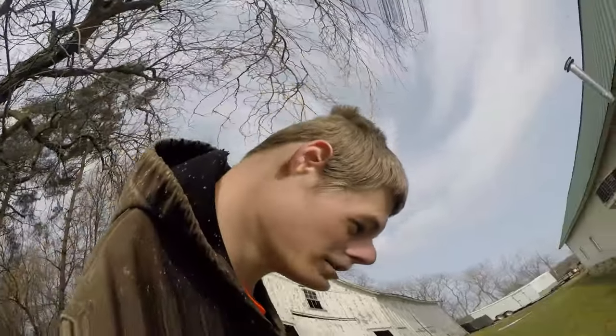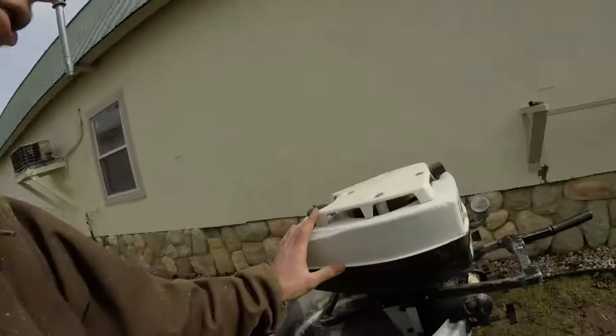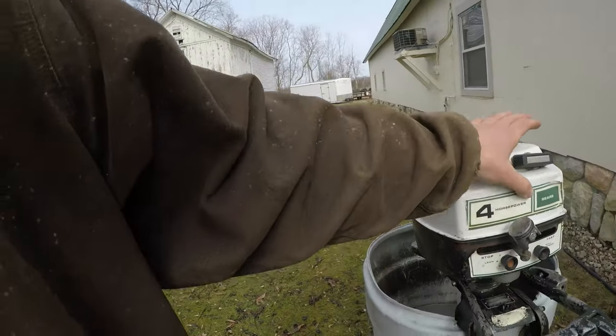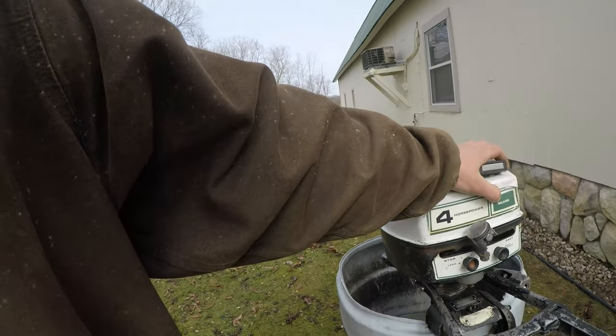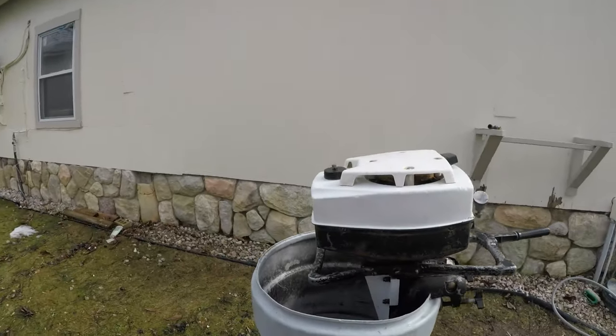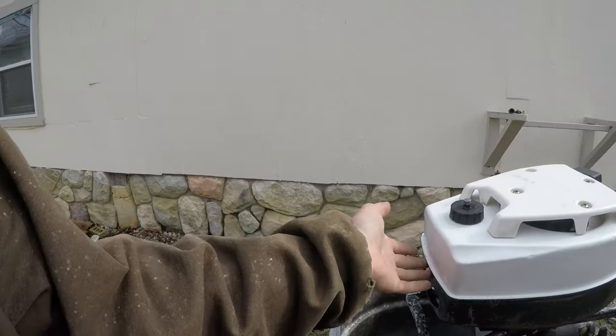What is up guys, Marcus back again with another video. We're rolling at 27K right now, 30 frames per second. I got this old Sears 4 horsepower motor here — they don't make these motors anymore, and this is actually a USA-made motor.